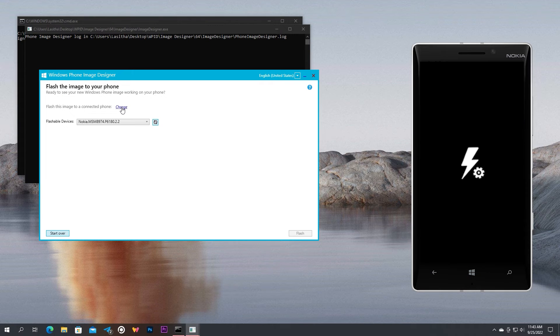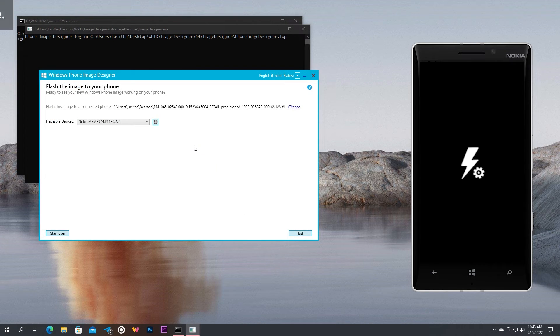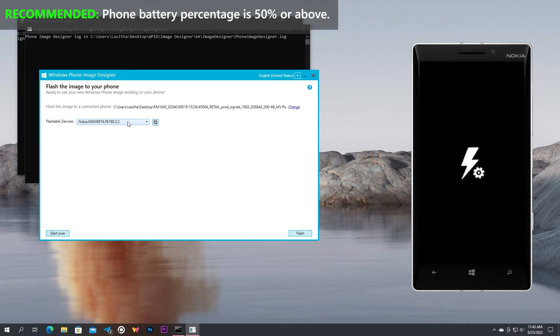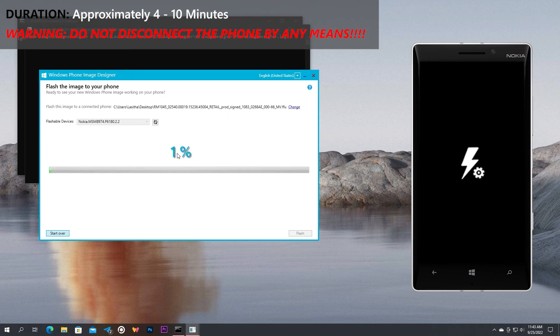Now select the FFU of your device to flash. All that's left to do is flash the phone. When you are ready, click Flash. Then the application will show you a percentage — wait until it reaches 100%. Do not disconnect the phone. Also, the phone screen will not show any indication that it is flashing; it will just stay static, but the flashing is done in the background. So don't think it's stuck — monitor the progress in the Windows Phone Image Designer.